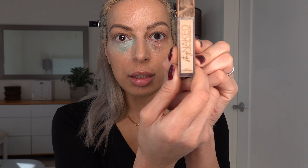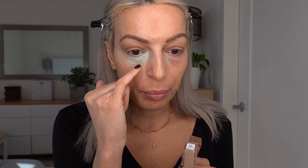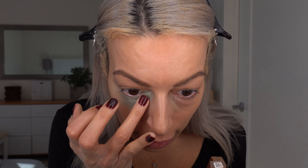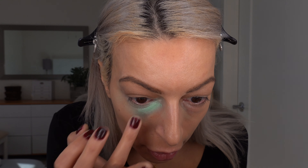I'm going to go in now with my concealer that I'm currently using — this is the Stay Naked from Urban Decay. I used two colors: the 30NN and the 40NN. The 40 is going to go on the thick part of my bag to recess it, because a darker color helps recess puffiness. Whereas the lighter color I'm going to put in the hollow area of the bag — that's going to help it pop out and hopefully kind of even everything out. I touched it again by mistake and completely removed the green, which is kind of aggravating.